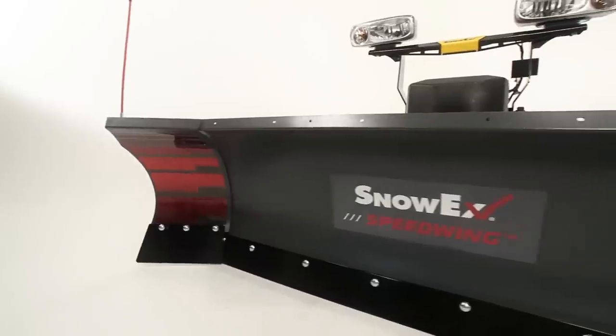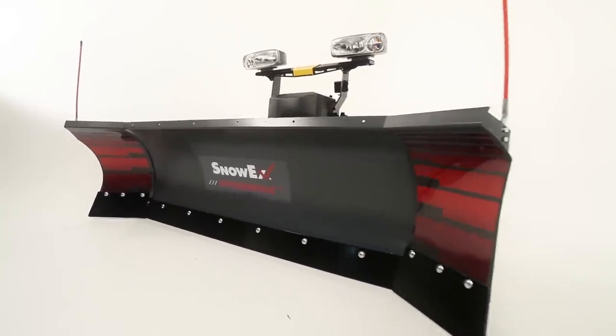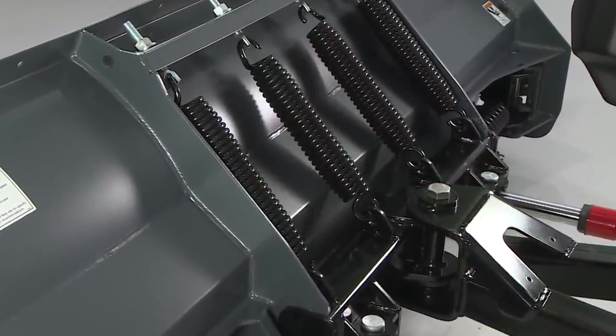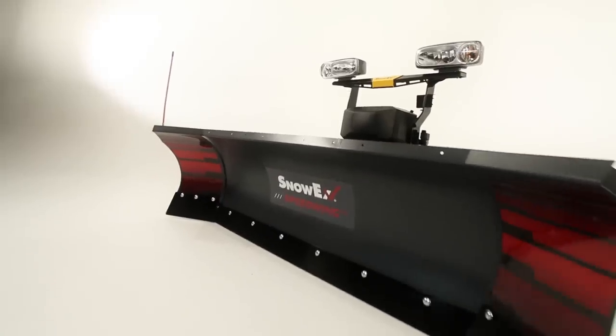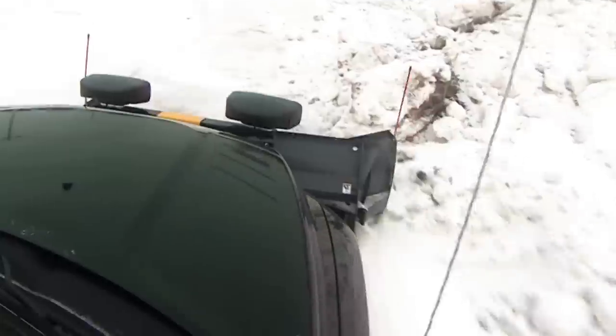Snowax's high-performance multi-stage powder coat system provides a long-lasting, maintenance-free finish. The full-trip moldboard with four coil springs helps protect you, your plow, and your truck from the impact of hidden obstacles. The wings are spring-biased forward to give upon impact and then automatically return to position.